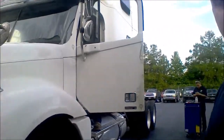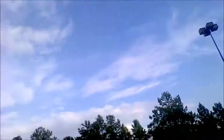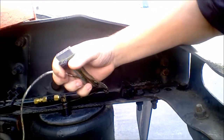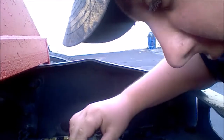Here we have a 2004 Freightliner. The customer complaint was that the brake lights are not working and the tow plug lights are not working, so we have to diagnose the wires. As you can see, these wires are not connected to anything, so that's probably the main problem right there. As we go along, we'll try to find any other problems that this brake light system might have.